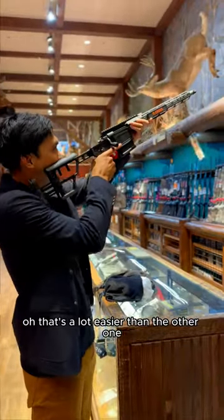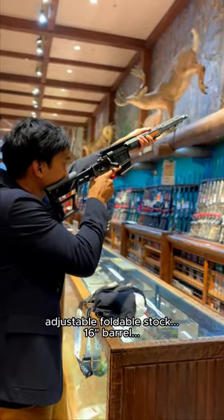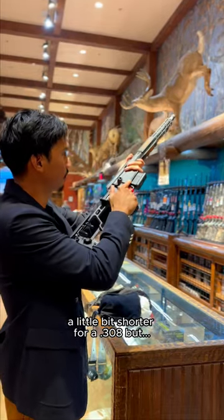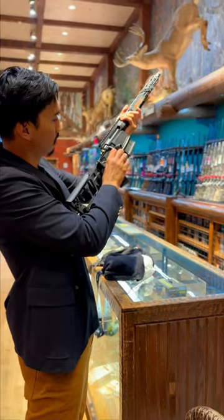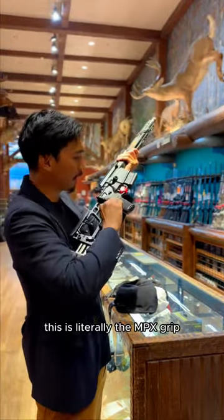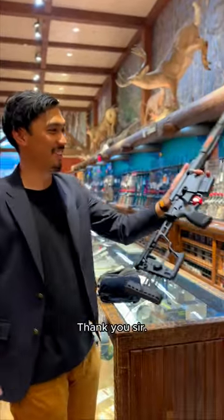That's a lot easier than the other one — very light, completely adjustable for the stock. 60 inch barrel, it's a little bit shorter for a 308 but it's meant to come back. AR-15 style, this is literally the MPX one — interesting, what a surprise.